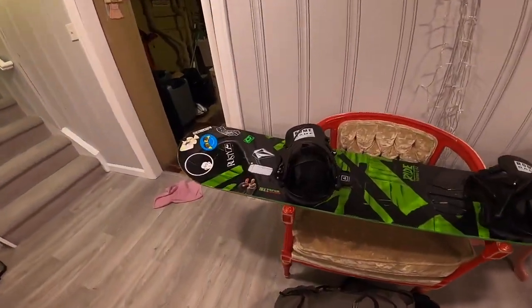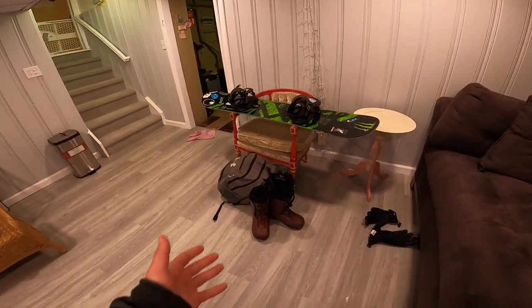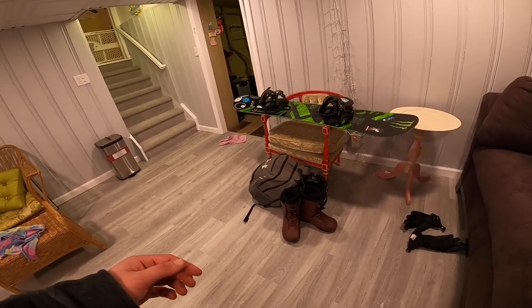Okay, now that is all my snowboard gear. Snowboard's ready to go, helmet, everything else is ready to go. Everything fits in one bag perfectly, and this is a great way to do it. Now I'm going to go upstairs and get my stuff ready that I need for snowboarding, like my clothes and stuff.